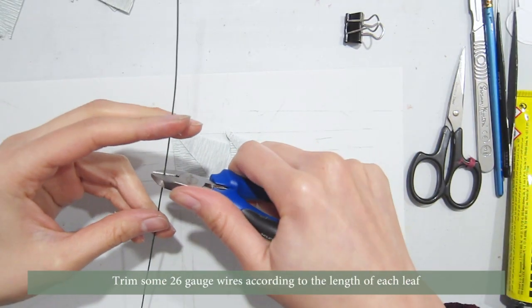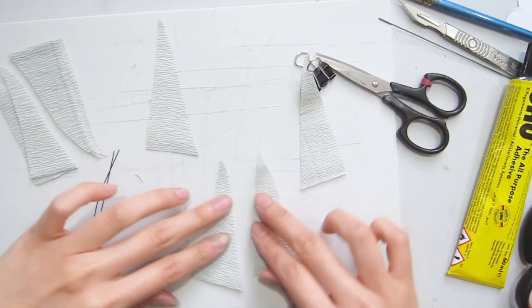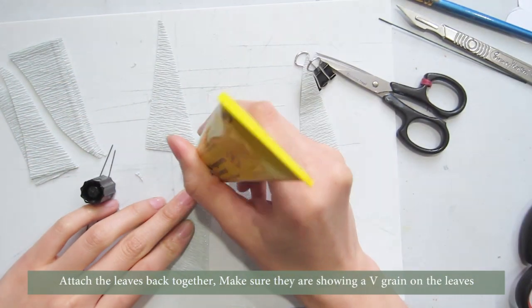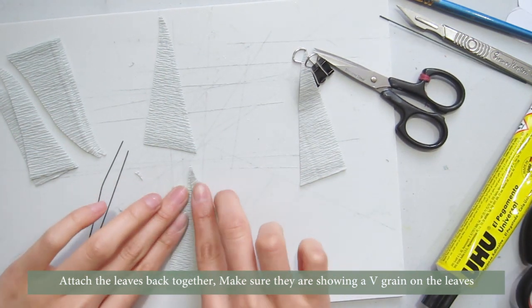Trim some 26 gauge wire according to the length of each leaf. Attach the leaves back together, making sure they are showing a B grain on the leaves.